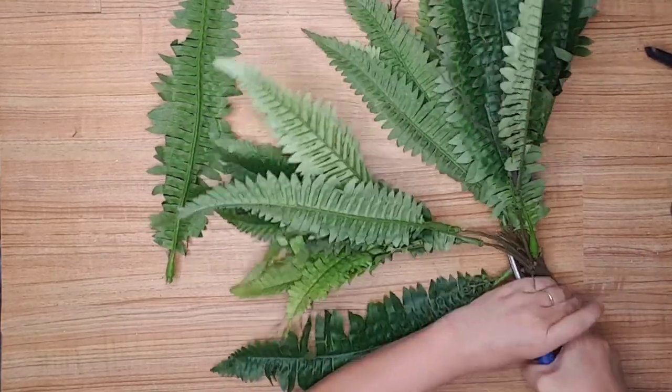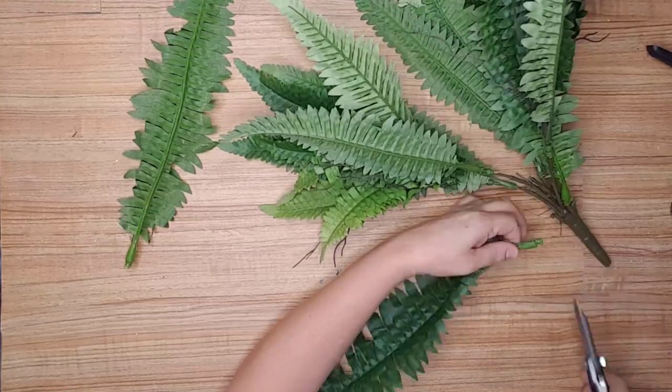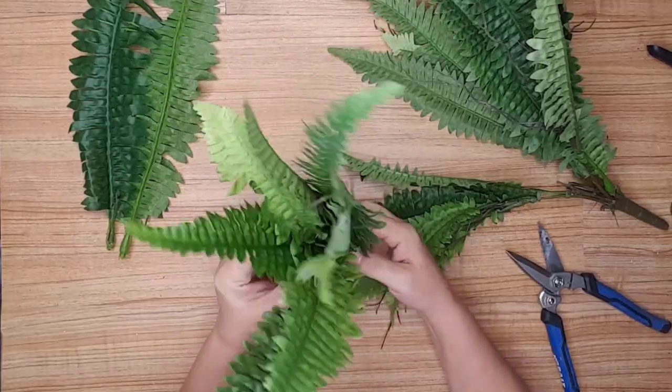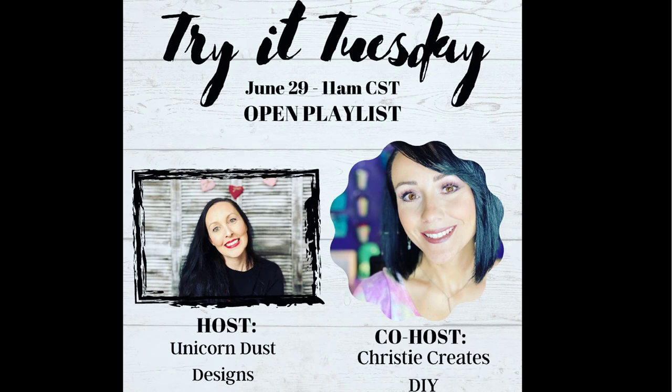I don't know how I've done it again, but I seem to have lost some footage somewhere — I'm really starting to think there is a footage monster in my house that keeps stealing it. But what I did was choose several different florals and placed them in the boot. This little boot planter turned out so stinking cute, and the best thing is I can change out the florals for each season. Let me know in the comments what you think of this quick and easy DIY.